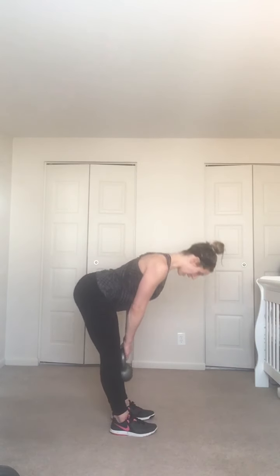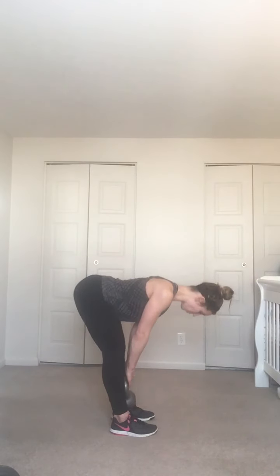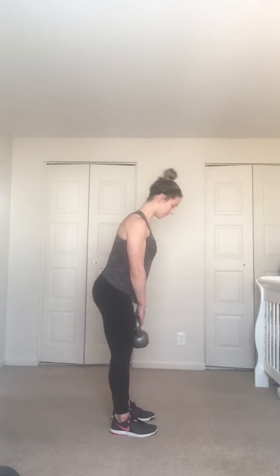Let your head stay in line with your body — look down. Down, down, down, push through your heels. Five more like this — three, two, one up, three, two, one up.